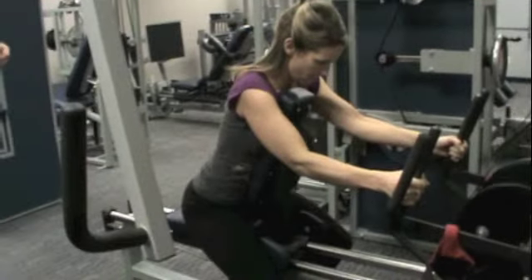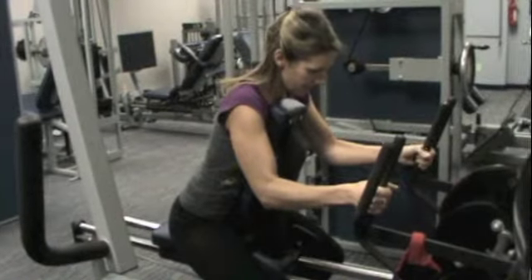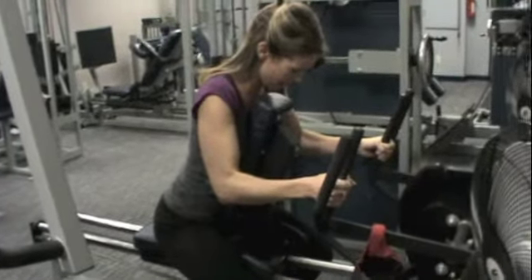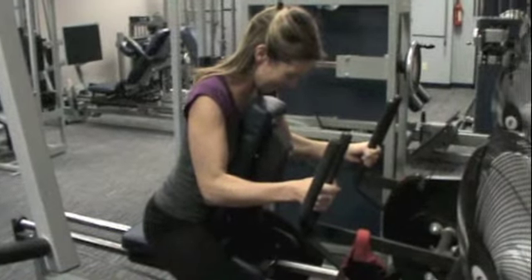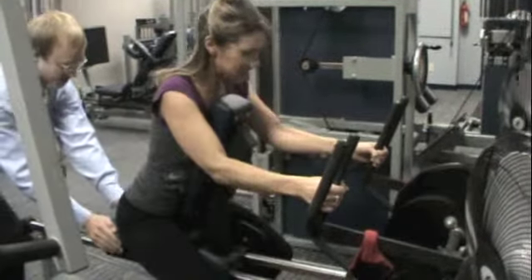Go from right there, nice and slow start. Nice and slow. Good. Keep breathing, Tracy. Come on — breathe and pull, breathe and pull, breathe and pull. This is full. Come on, Tracy, come on. Get tough with it. Come on, don't jerk it. Nice and smooth. Squeeze, squeeze, squeeze — three, two, one. Good. I got you.